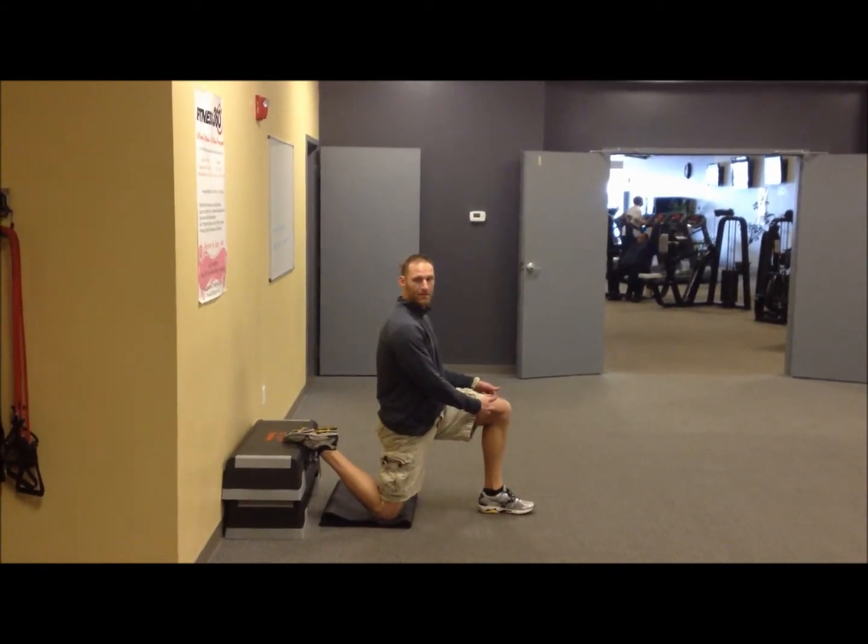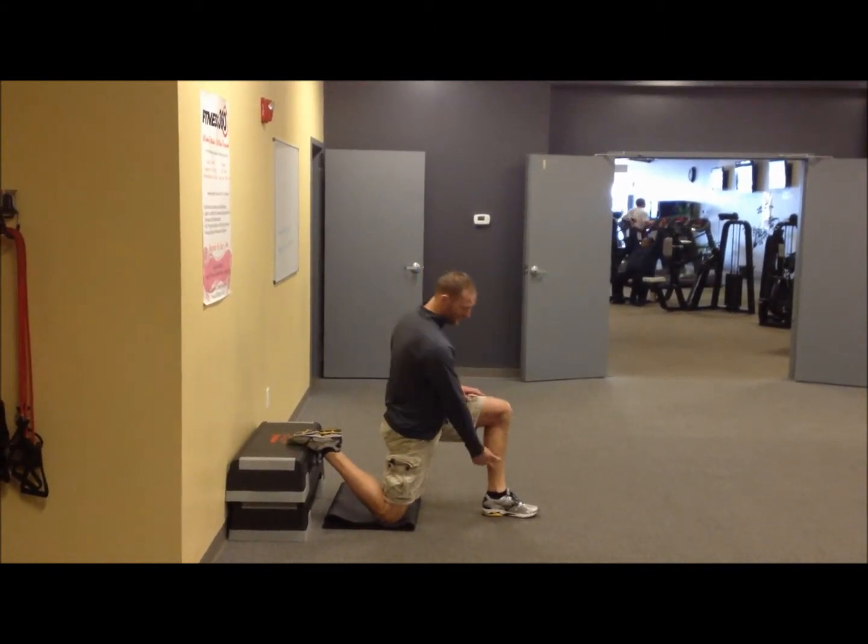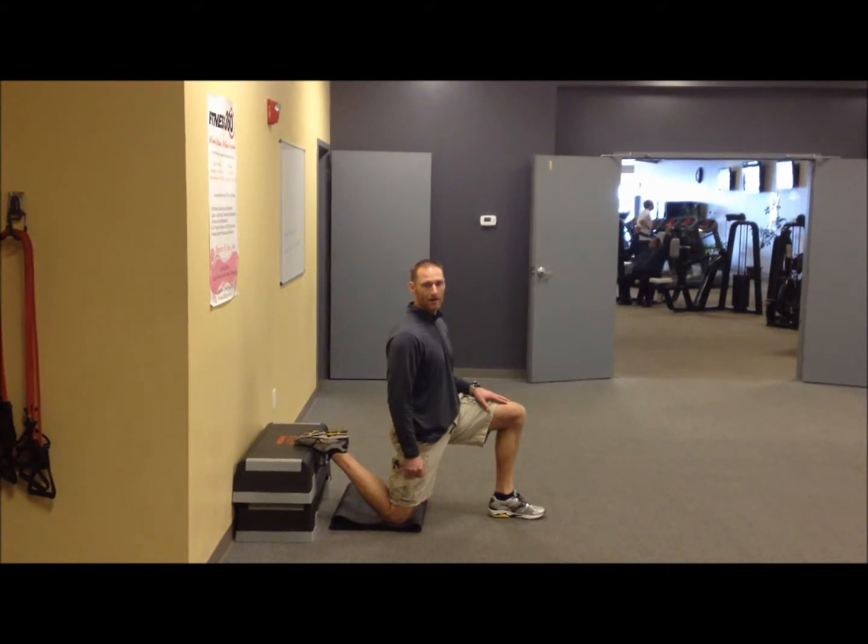We want this knee to be at a 90-degree angle when we start, and that will give us our angle also at 90 degrees.